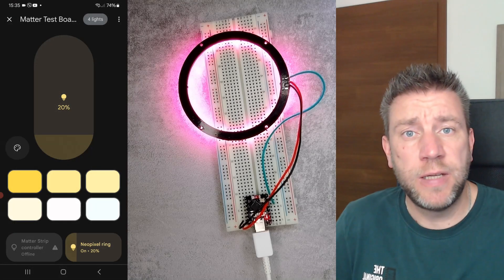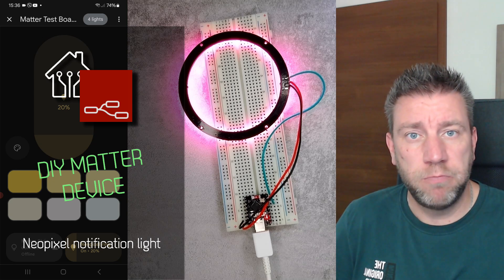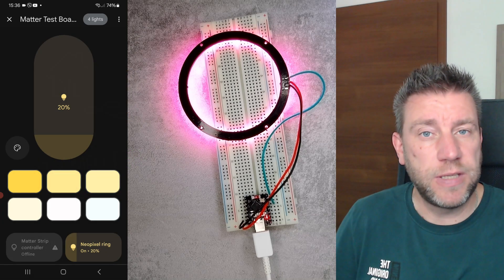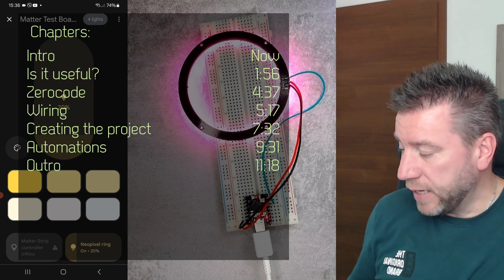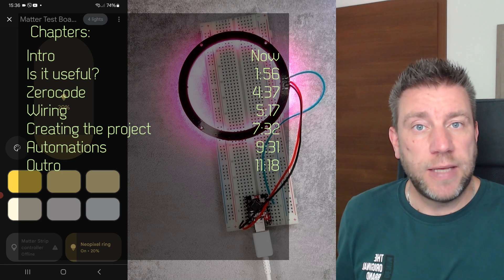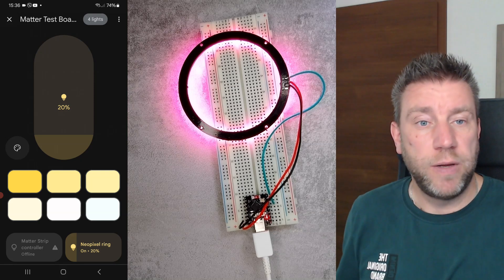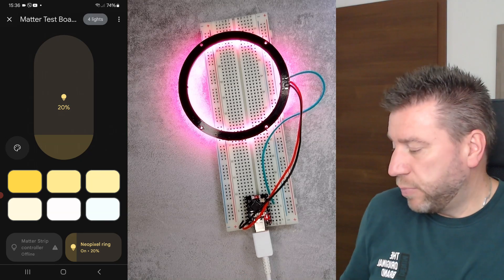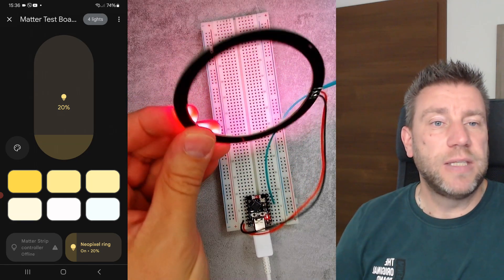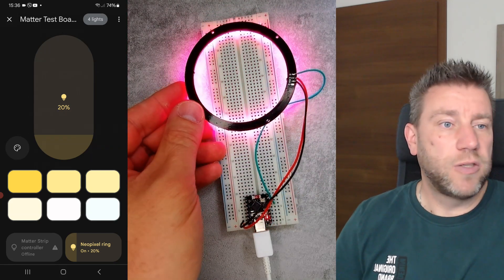Welcome to a new video in my home automation series. Since my original DIY Matter zero code video is fresh, I'm going to dive into this very simple project. It comes from the fact that there is WS2812 — basically NeoPixel — support in the zero code environment. It's a very easy project: a microcontroller, three wires, and a NeoPixel ring, though you can use a strip as well.